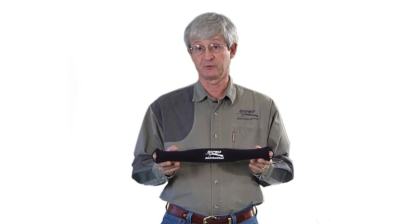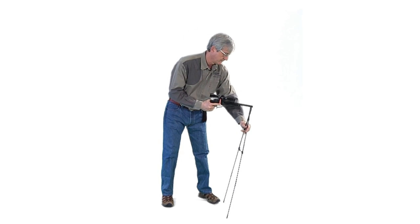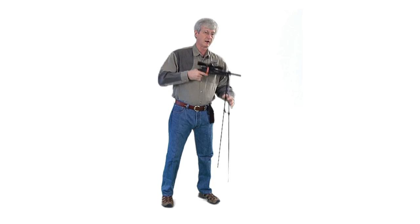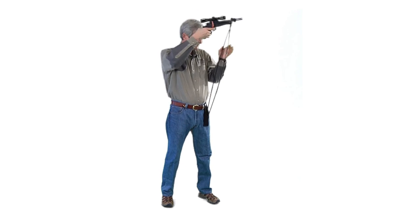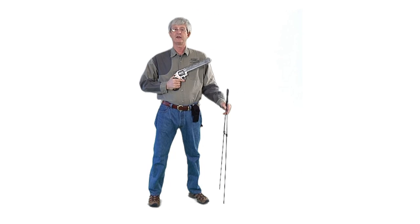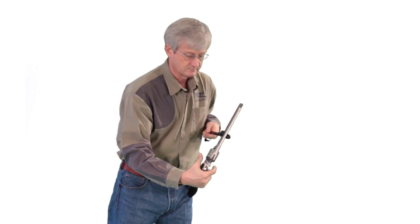The one set of sticks that does it all — Bipod shooting sticks. Lightweight and easy to use. On a handgun, they lock without hardware and support the full weight of the gun to give you open sight clearance. For a heavy framed handgun, they give you open sight clearance.